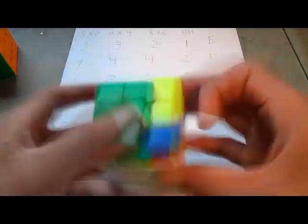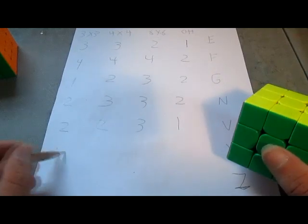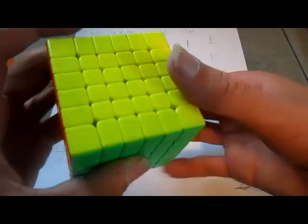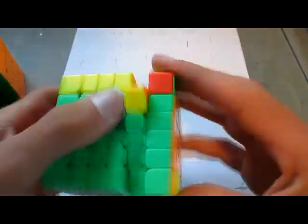Moving on to Y-perm. Y-perms are actually pretty easy on 3x3, so I will give them a 4. And on the 4x4, it's also pretty easy, so I will also give it a 4. It's not the easiest algorithm, but it's pretty easy. Now on the 6x6 — it's pretty easy — I will also give this one a 4.